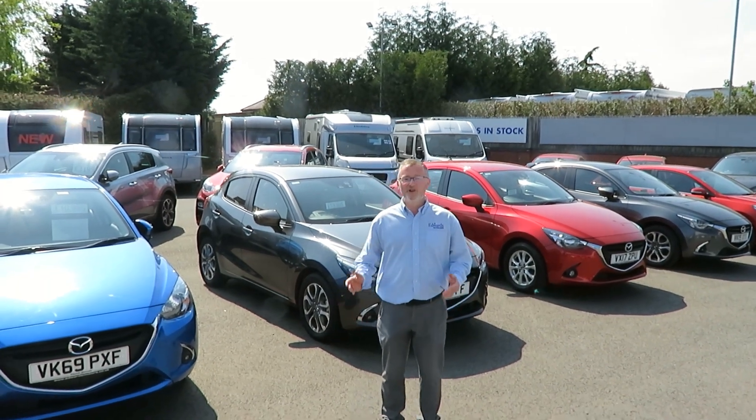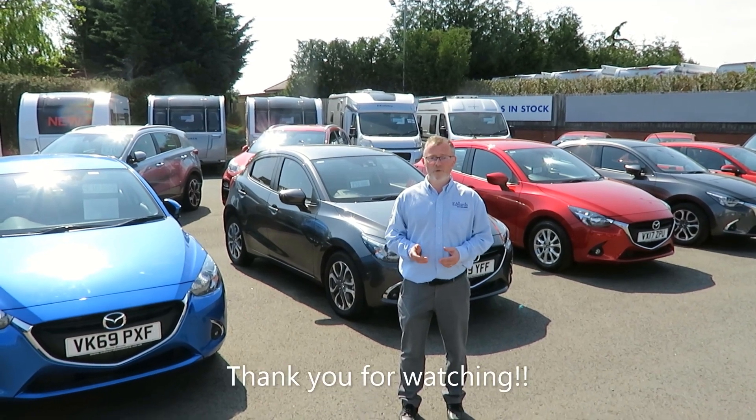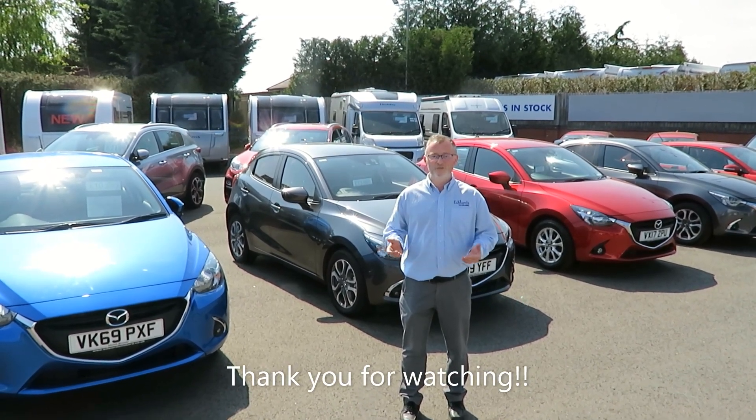So if you're looking for a new or used car, caravan, or motorhome, or if you require any service or repair work, why not come and see what we can do for you?